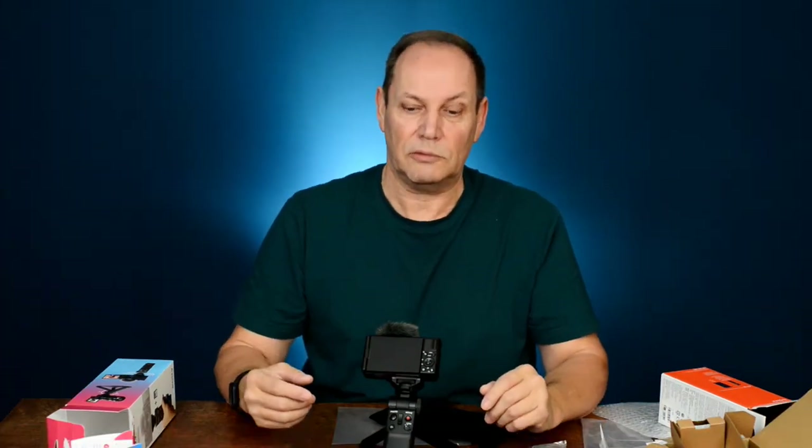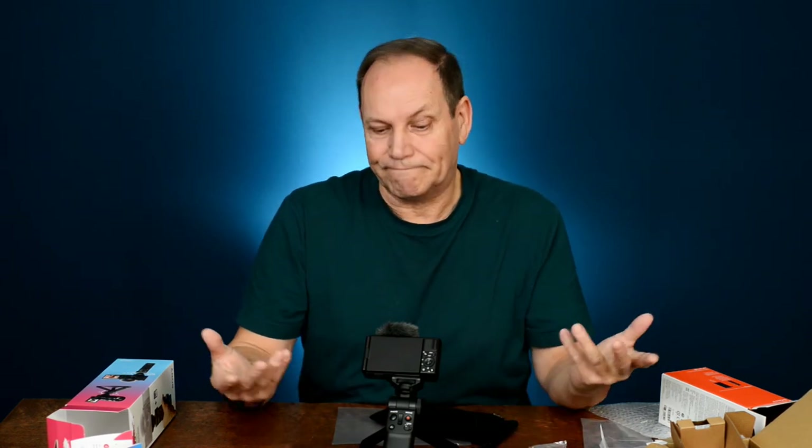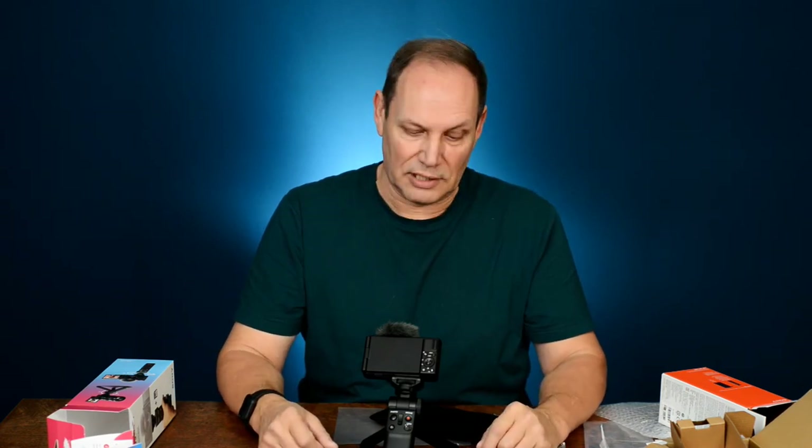If you've got one or you're thinking about getting one, let me know down below — I'd love to hear what you think about the Sony ZV1. If you've had it for a while, what do you like and what don't you like? So that's it for this one. It's been a while since I've had an unboxing — new toy to play with, happy birthday to me! If you're new to the channel, please subscribe and hit the bell notification. If you enjoyed this, give us a thumbs up. Until next time.